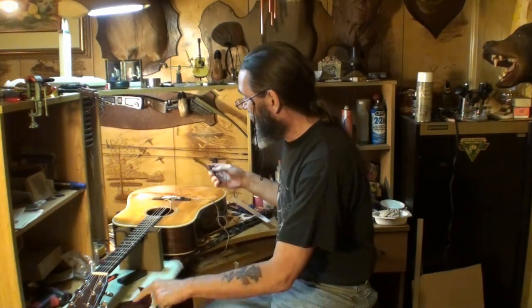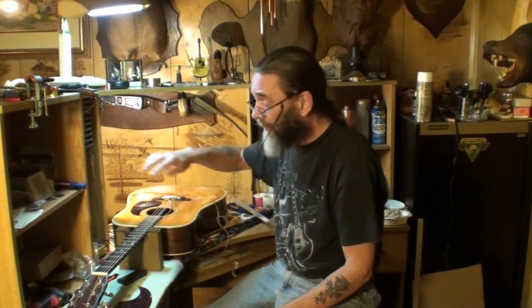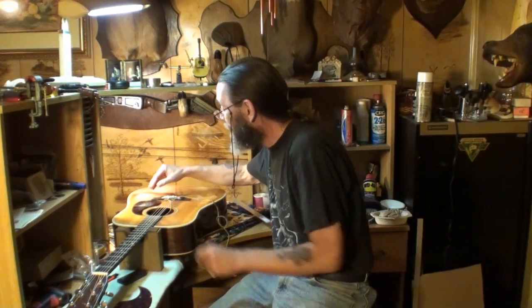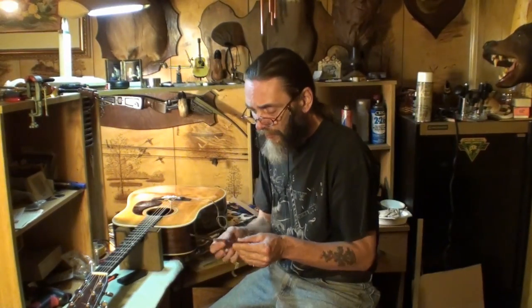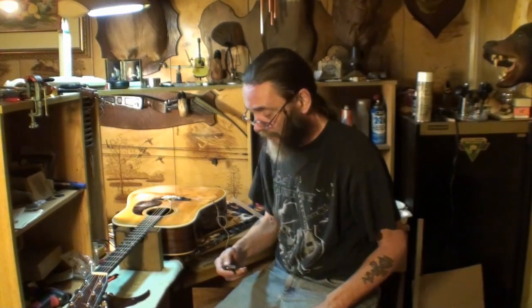I've never had that happen before. When you go to place this new pickguard on and try to cover up where the old one was — so you can't see where there was a change in the finish — it doesn't match up with the rosette exactly unless I put the pickguard all the way back touching the bridge. I hate to do that, but that's the only way I'm going to be able to make it look halfway right. I'll show you what I'm talking about in a minute.